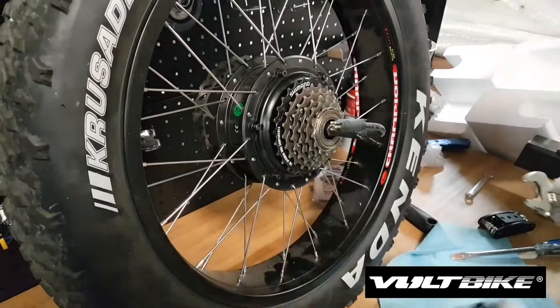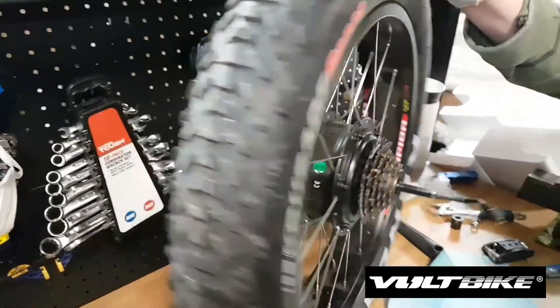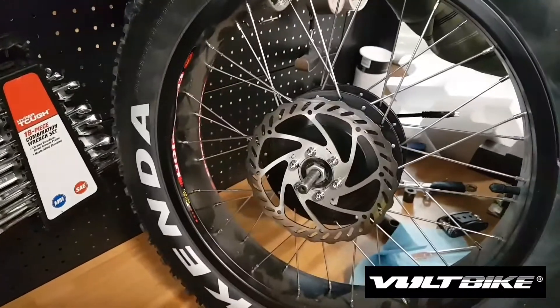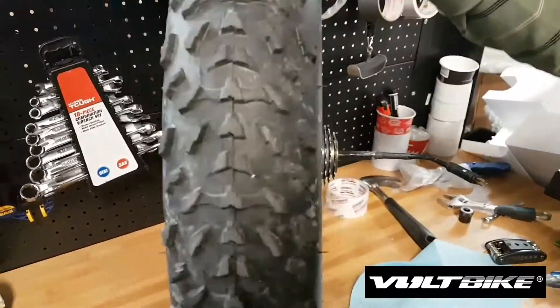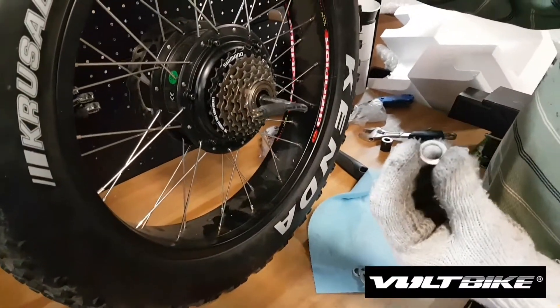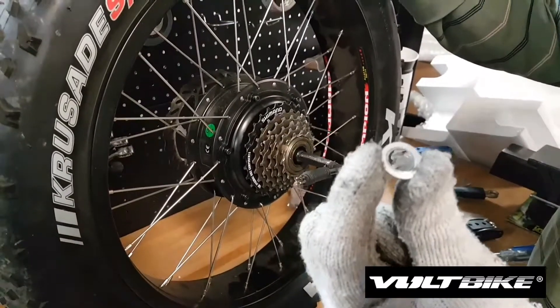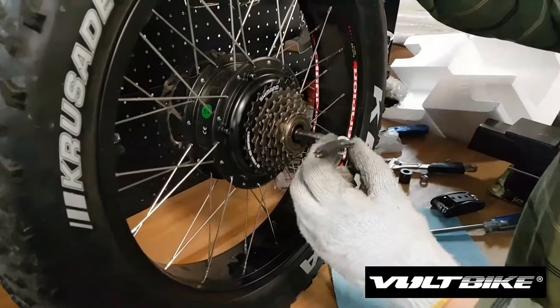After you're done, the wheel should work on both this side and the other side — it is ready for mounting on the bike. Now I'll show you how the washers have to be put back on the axle: the small washer goes first.